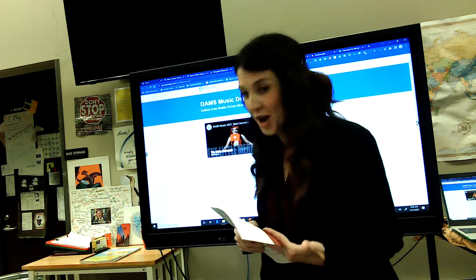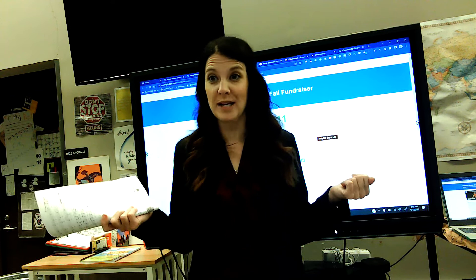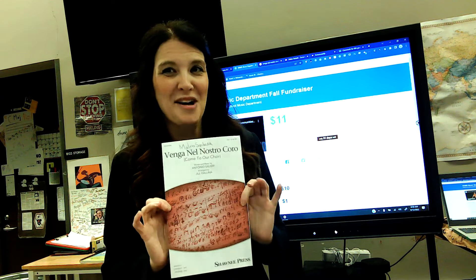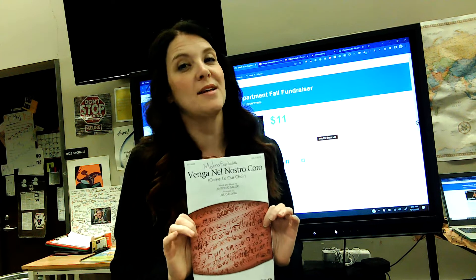Hi guys, it is a Tuesday talk. I'm not doing a Tuesday talk every week — only when I need to. I feel like I need to do one this week. I'm losing my voice, and I want to teach you guys how to pronounce the Italian in the song we're going to be learning today.